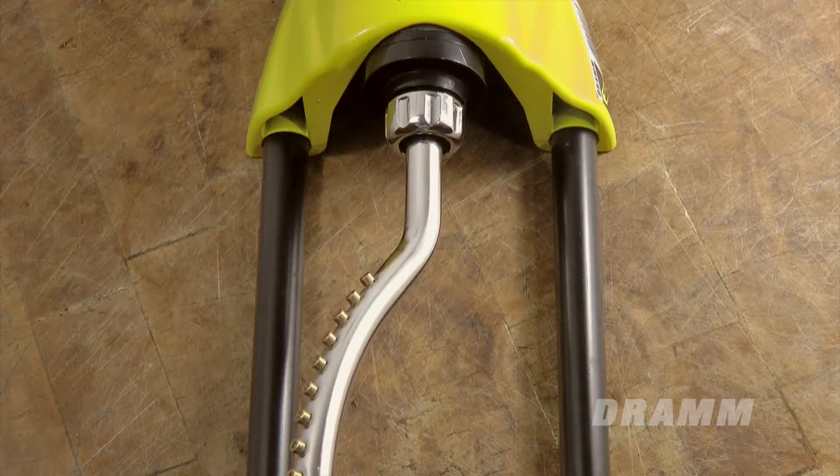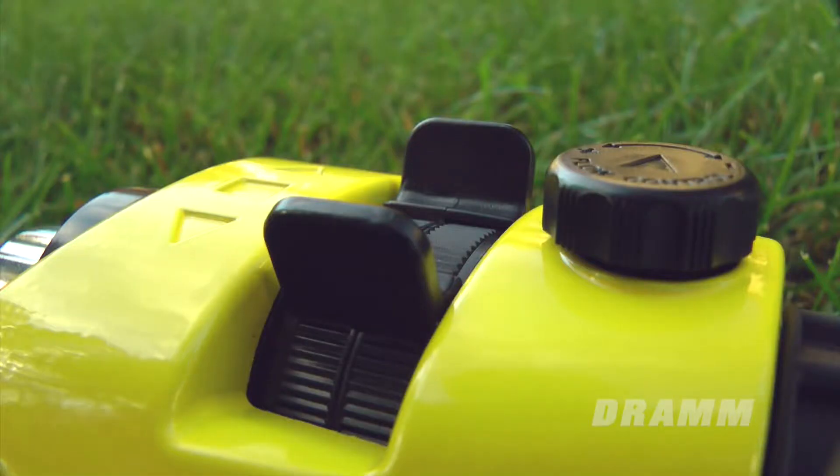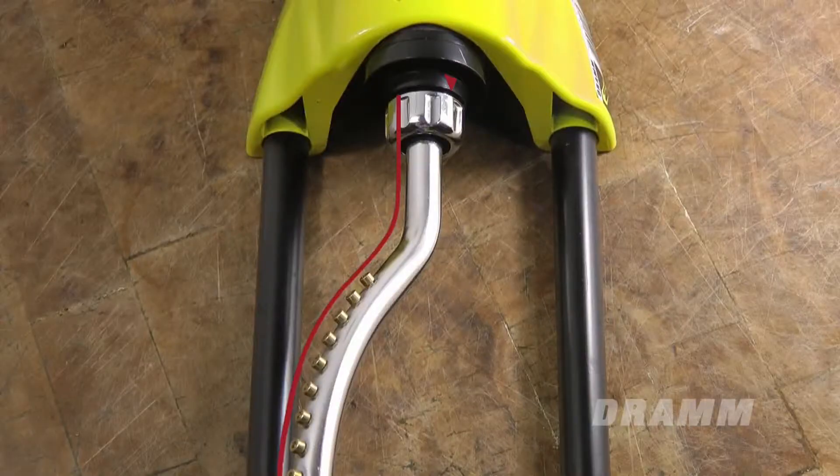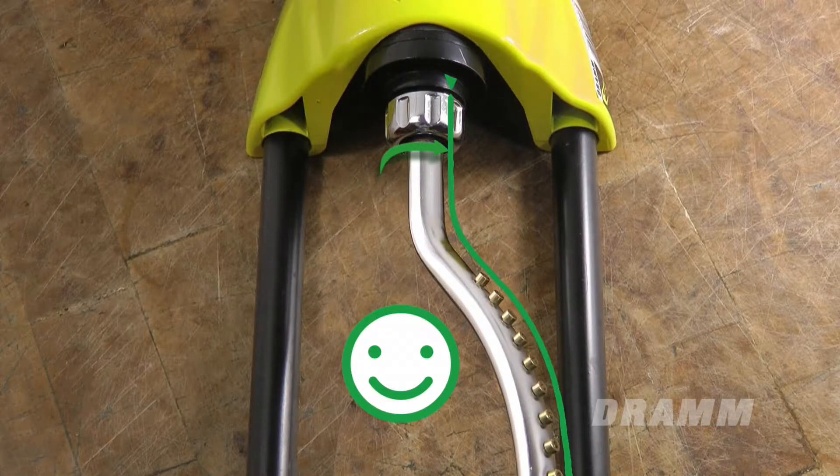If the black arrow and the brass spray nozzles do not line up, you will need to push the spray arm so that it realigns. Set the sprinkler's adjustment tabs so they are fully apart, then push the bar in the direction that will realign it with the black arrow.